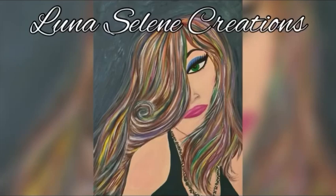Hey everybody, welcome to Luna Selene Creations. If you're new here, thanks for checking out our little channel, and if you're a returning viewer, welcome back. Today we're going to do a really fun, cute DIY cow print mason jar tutorial. I am going to show you step by step — it's so easy.